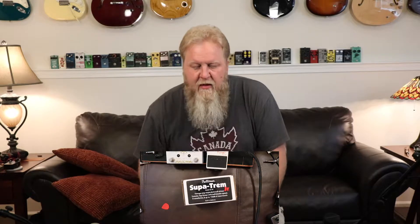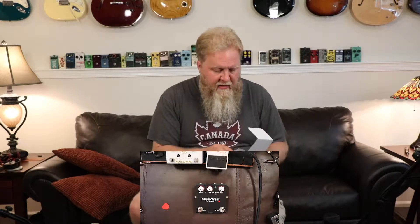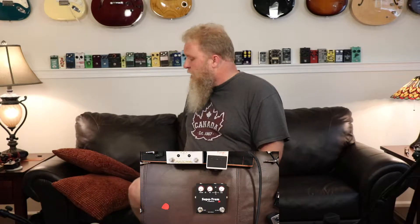SuperTrem Junior — so there we go, that's what's in the box. Let's pull it out real quick. The reason I want to get this open and unboxed and kind of plugged in before PJ gets home is that this is going to be a shootout. We're going to do one of those dare-to-compare episodes where we put this up against the tremolo pedal I have been using. It has some of the features that I think will make it a good replacement, but I'm not 100% sure about that.